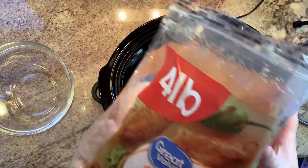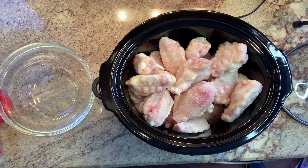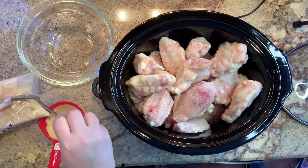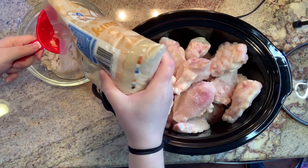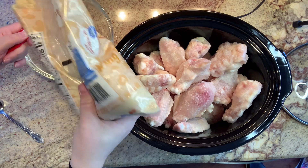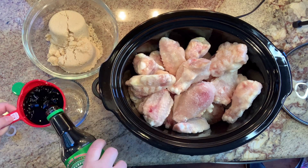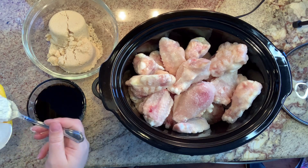I'm starting with a four pound bag of frozen chicken wings that I got from Walmart. I'm just putting them into my crockpot frozen and I'm going to arrange them so they all fit. Then I'm going to take about two cups of packed brown sugar and put that into a bowl. In a separate bowl, I'm adding one cup of low sodium soy sauce, and then I'm also going to add some cornstarch to it to thicken it up, and I'll whisk that up before adding it into my sugar.